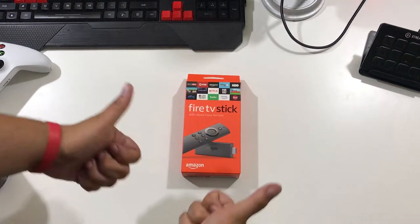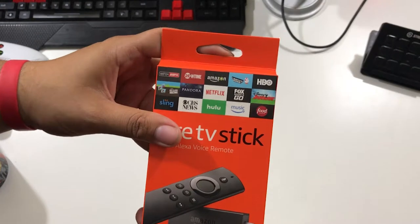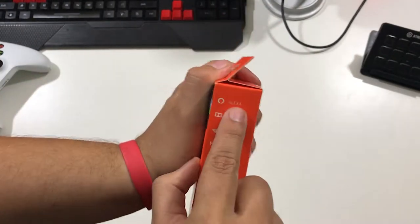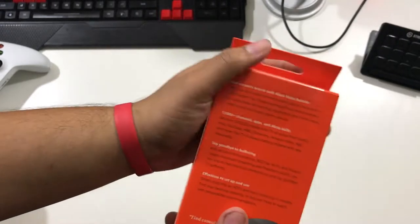Hey, what's up, you guys? Mr. Awesome here with the Amazon Fire Stick. It was on promotion at Best Buy — only twenty dollars at the time — so I jumped and bought it. It comes with Alexa, Dolby audio, Wi-Fi, and 1080p video.